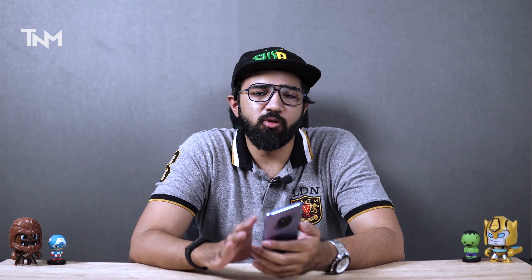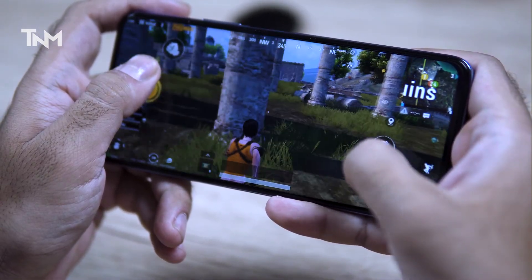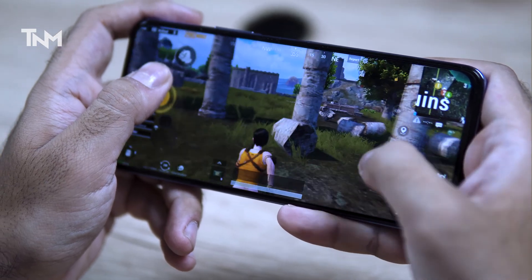Specifically about performance, the Helio G80 is a gaming chipset suited for day-to-day usage. Things are smooth, the gaming experience is good, and battery drain is not bad. Overall it's a very good processor at this price. Games like PUBG, Call of Duty, and Fortnite can be played at medium to high graphics settings. With 8GB RAM, there is no issue running games.